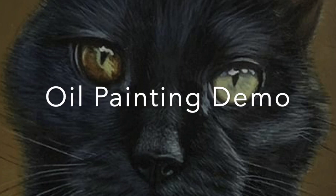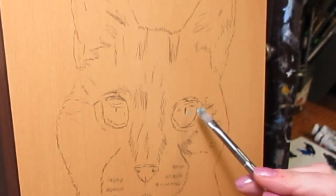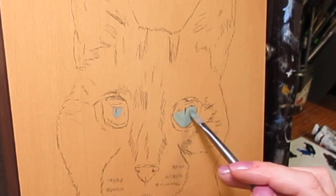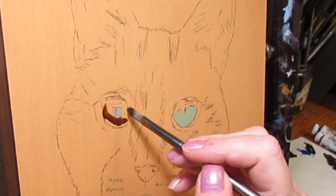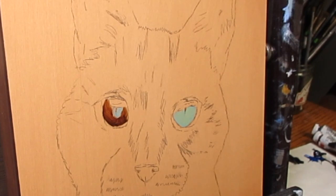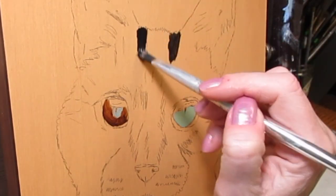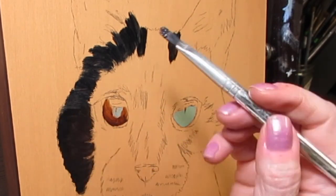Hi everyone and welcome to this oil painting demo. This was a recent commission — her name is Georgia and she has very unique eyes. She recently passed, which is why I was commissioned to paint her. I painted her in oils, transferred her drawing onto a toned canvas, and let that dry before I started painting.